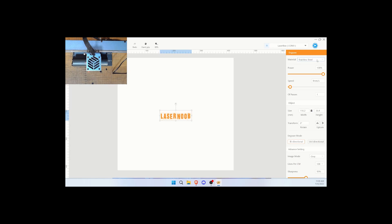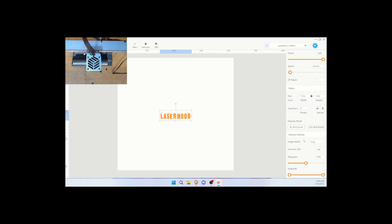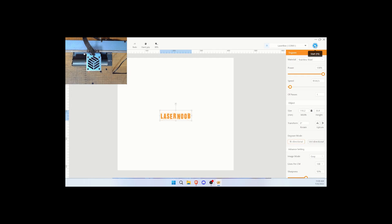I'm going to use the stainless steel setting with 100% power at 4 millimeters a second. We're going to do one pass, this is the size I want, and it is bi-directional engraving at 100 lines per centimeter. It's already going to take a long time to do this with copper and dry moly — it's very slow with the D1 10-watt. Sharpness I'm just leaving at 50%; we're just doing a test. Now I'm going to hit the start button.